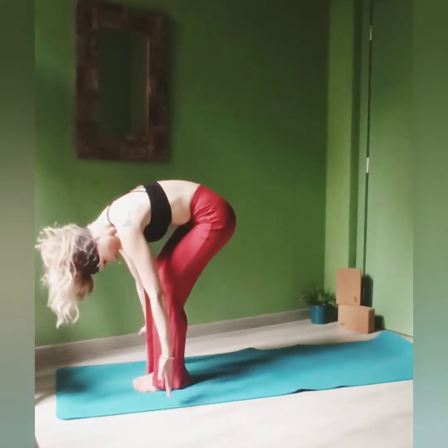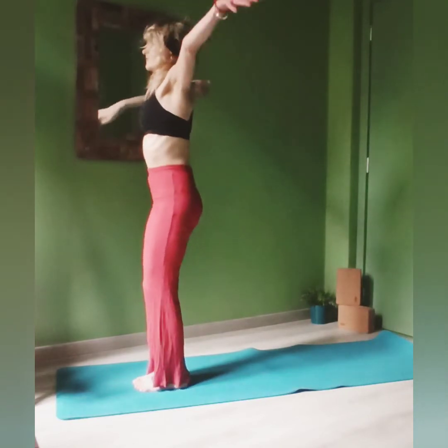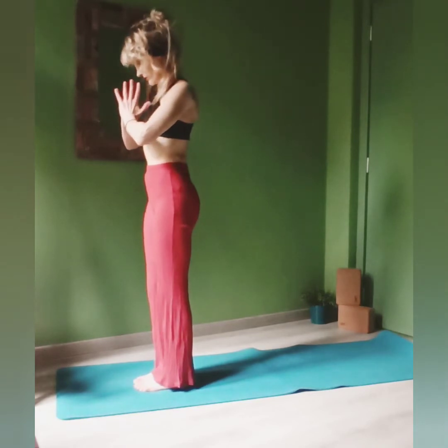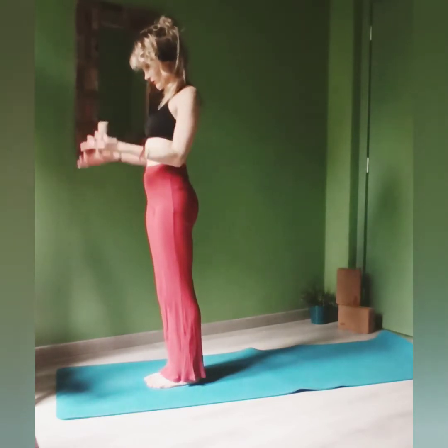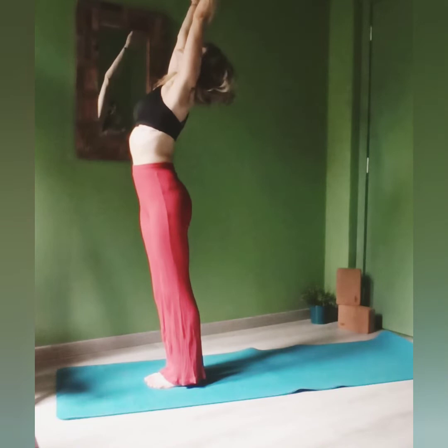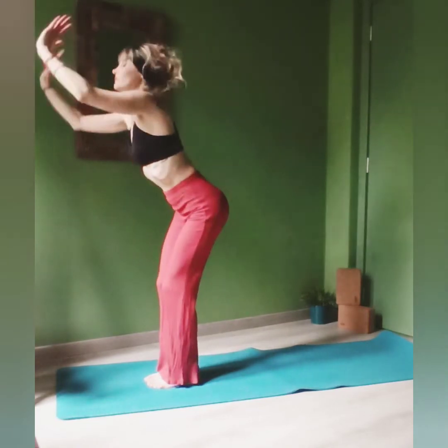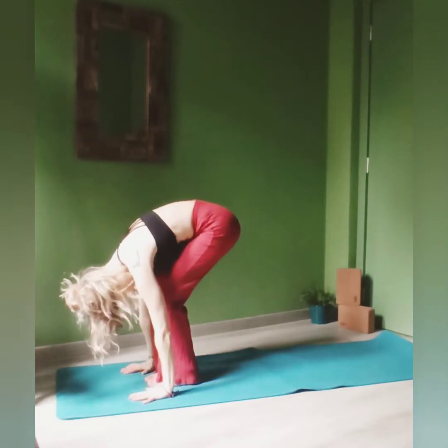On the next inhale, gently come up and towards the ceiling, exhale, hands in prayer just in front of your heart. Inhale once more, reach up. Exhale, dive forward for your Uttanasana.